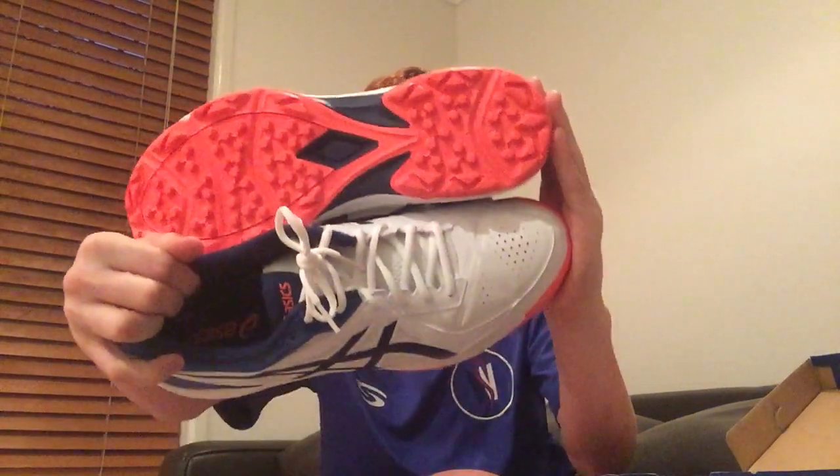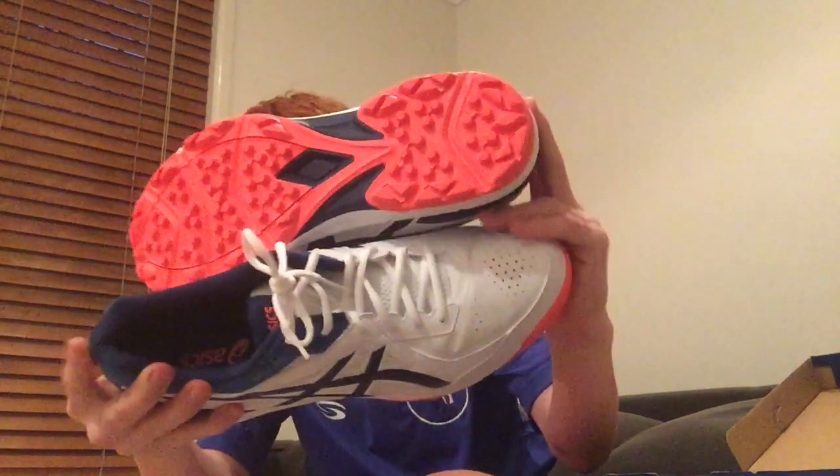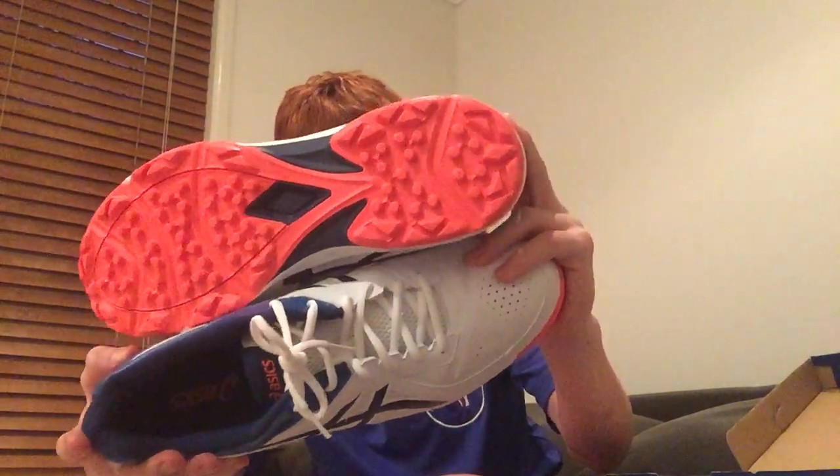The only minus I would have is the back of the boot is a bit hard. But they're pretty sick in general. I'd definitely recommend them to people who have narrow feet, and anyone that likes Asics, because they're more comfortable, especially when you're bowling.